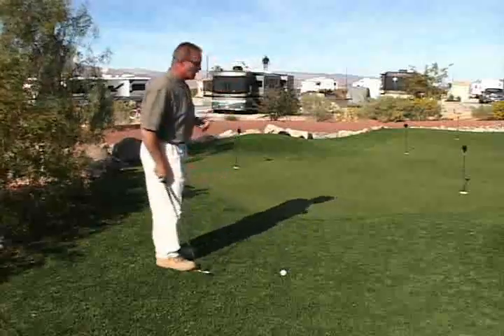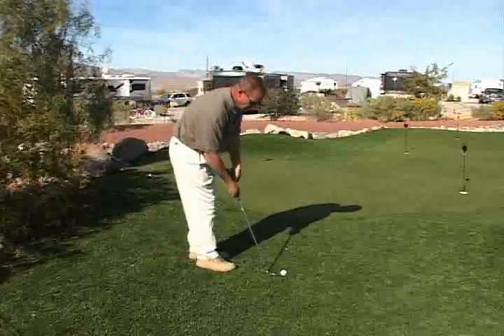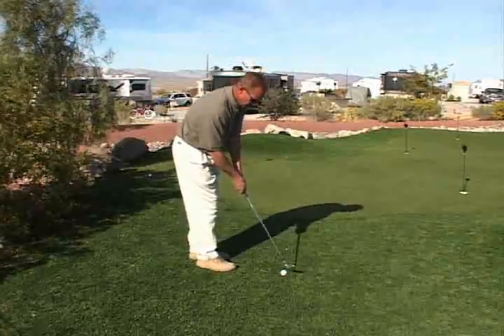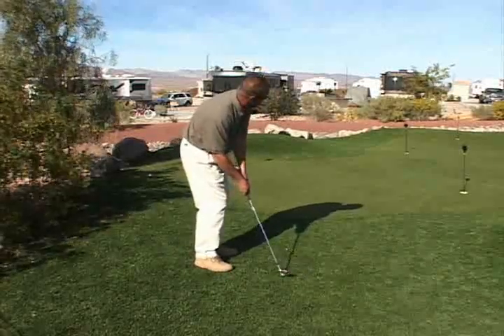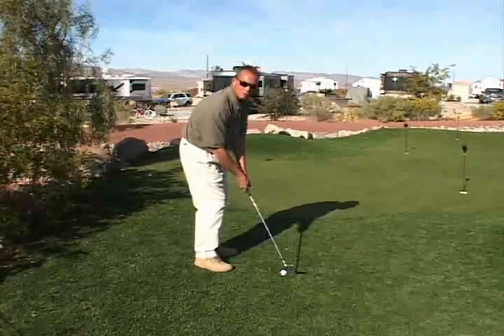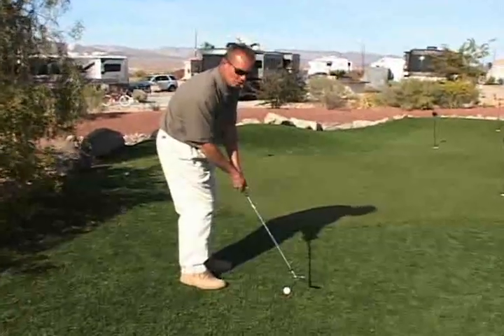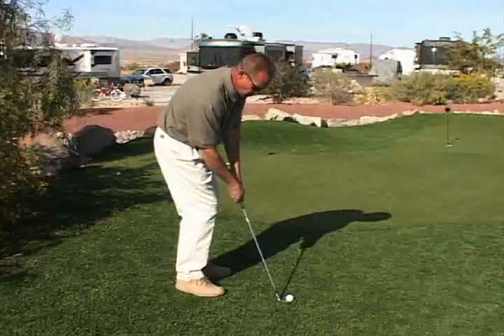The idea is to find a spot on the green you want to land the ball. Once we get set up over the golf ball in our chip shot, we want great balance. Where's our weight going to be? Most of it's going to be on our left side, because that's where we're finishing our swing. Now we're going to pick out the spot on the green we want to land the ball, focus on that spot, make the appropriate chip shot, and the result will happen.